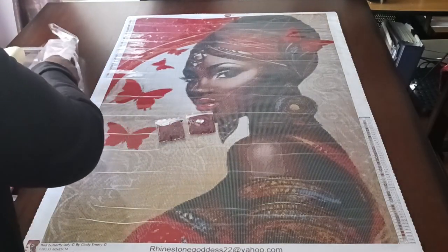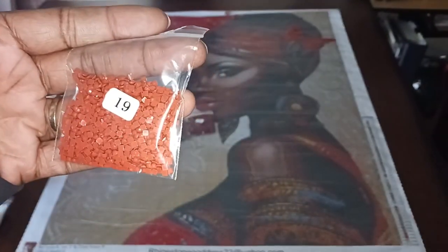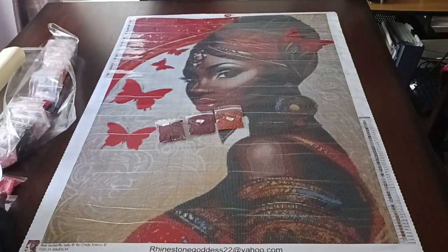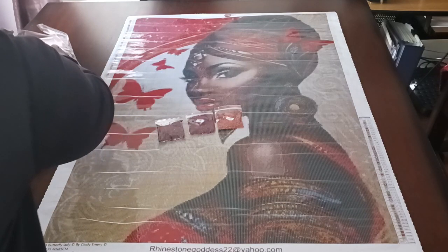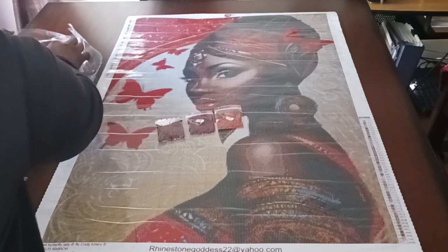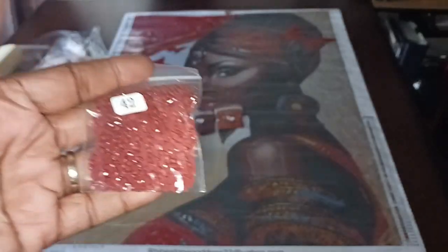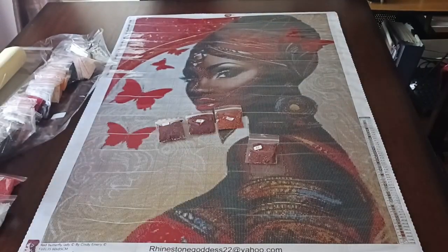K is number 19 — this is 19, it's a brown. Then that little arrow symbol is number 42. Let's find 42 — this is 42, it's like a reddish-brownish kind of color.